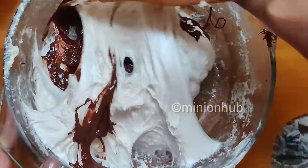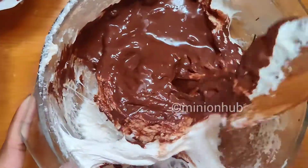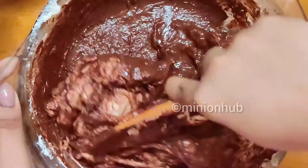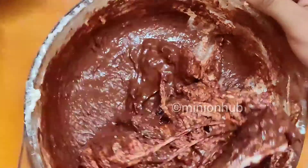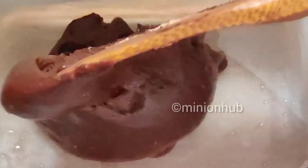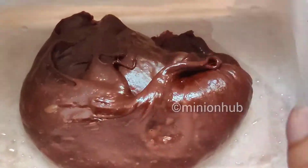Now we are going to add in the melted chocolate to this and mix it very well. This is a pretty messy step — you have to be very careful and mix it out evenly. If you feel that the batter is getting too sticky and you can't incorporate it very well, then microwave it for 30 more seconds.